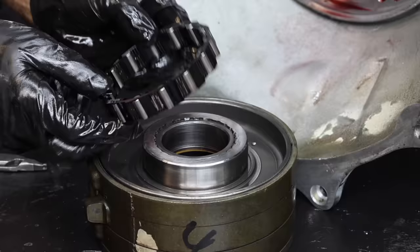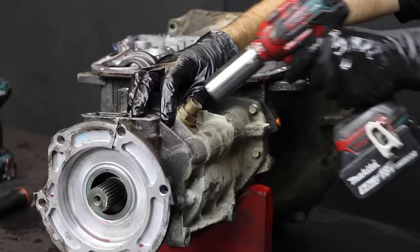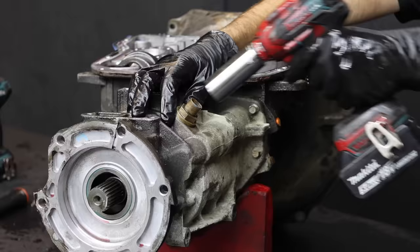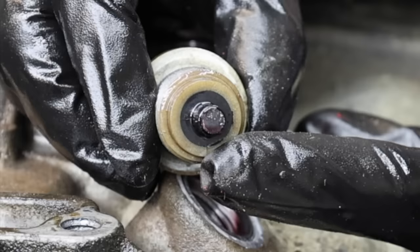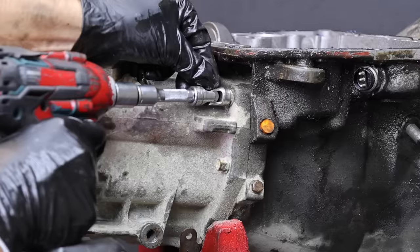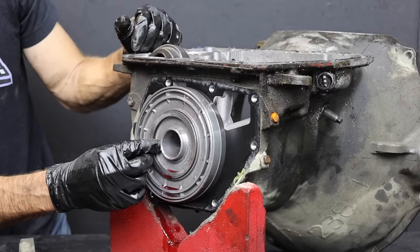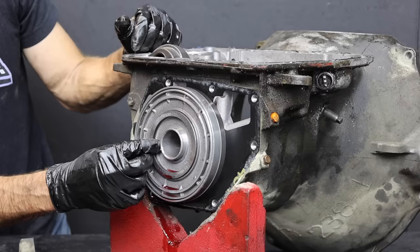Removing the sprag assembly can be a little bit tricky — if force is applied to one of the rollers, they can pop out of position easily. The good news is that the rebuild kit does include a new sprag. Let's remove the output shaft speed sensor next. It's a Hall effect sensor, so the end of the sensor is magnetized, and this one has collected a small amount of metal.